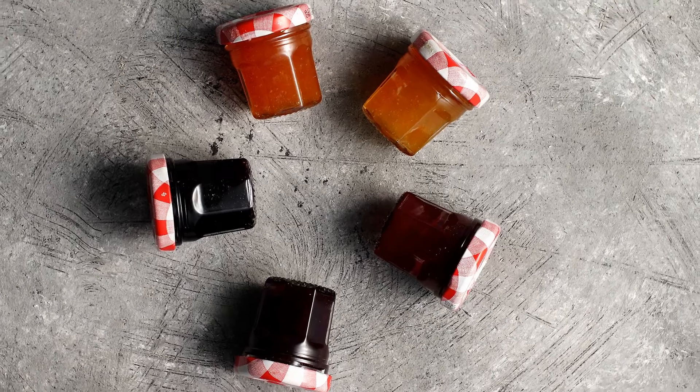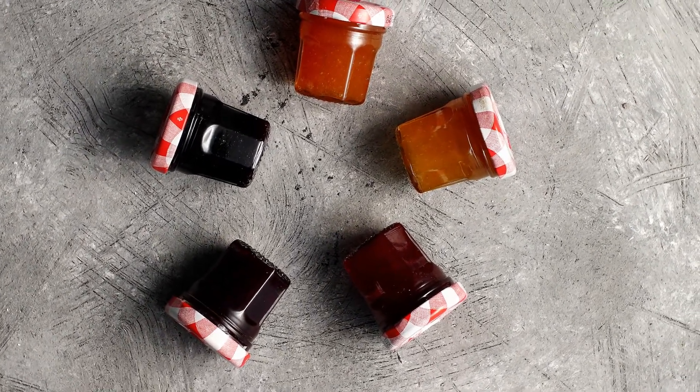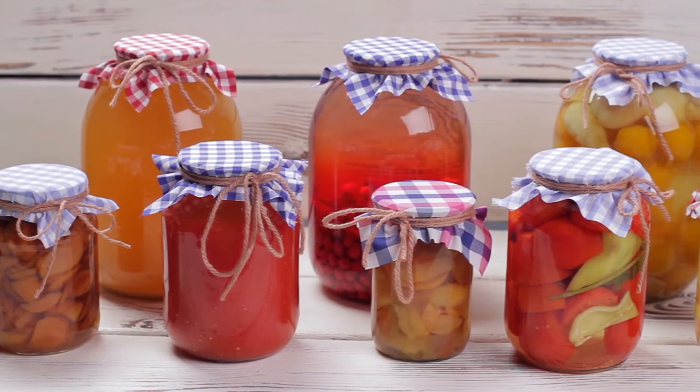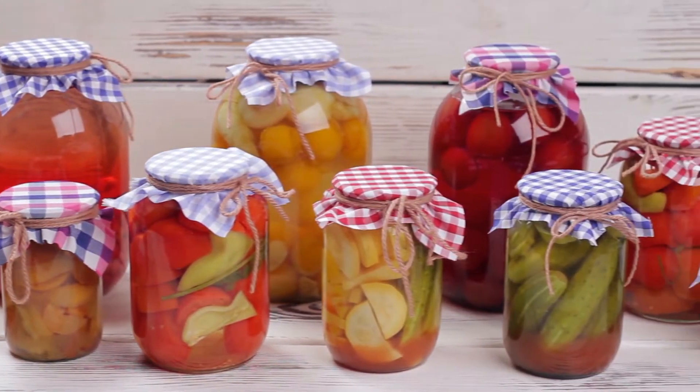1. Glass Snapware. I usually recommend waiting until a product is used up before replacing it. However, your plastic Tupperware should be replaced with glass immediately for so many reasons. No more health concerns for microplastics leaching into your food, especially if you're microwaving them.